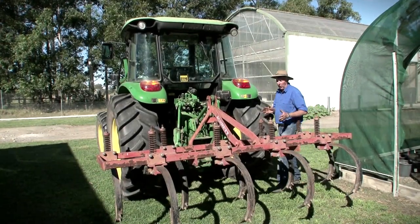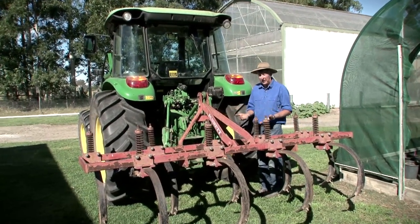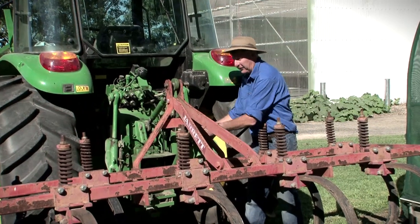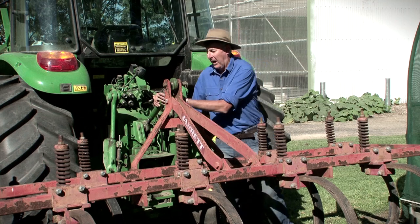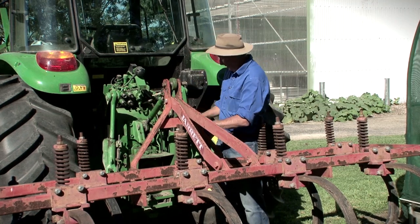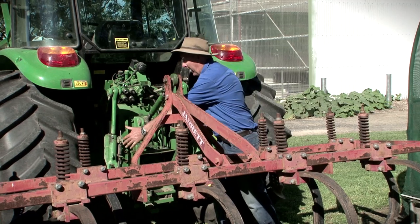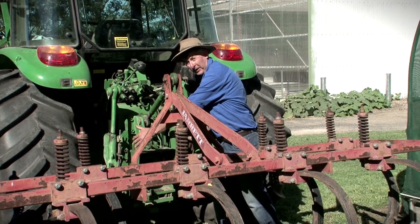Once we've got our piece of equipment on, we then need to start the tractor so that we can actually lift our implement up. There are two final adjustments that we must do. If we want to adjust our sideways movement, we can use this adjustment here. If we want to adjust our front and back, we can use this adjustment here. And finally, to stop the actual sway in the implement, we can tighten up our sway bar. There is a sway bar on each side, and that's probably the final adjustment that we're going to do.